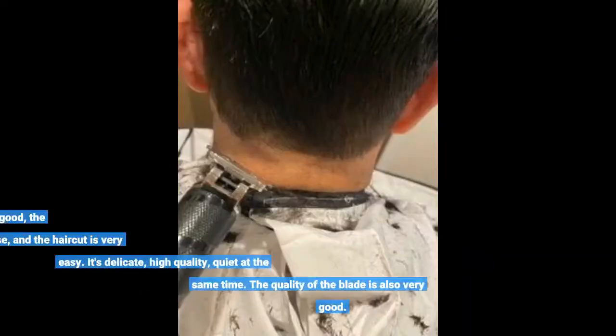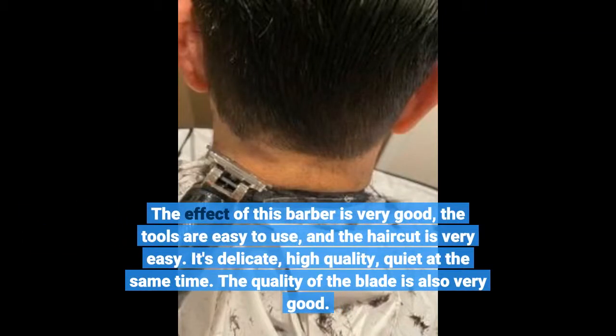The effect of this barber tool is very good, the tools are easy to use, and the haircut process is very easy. It's delicate, high quality, and quiet at the same time. The quality of the blade is also very good.